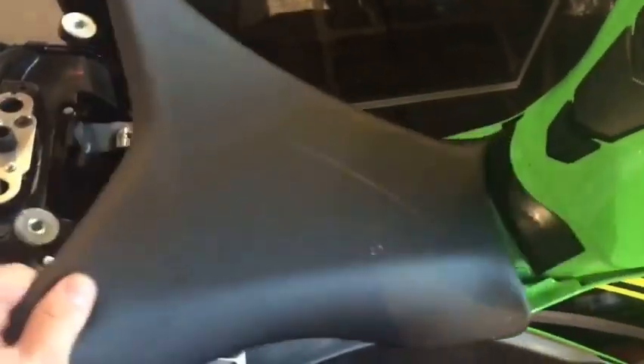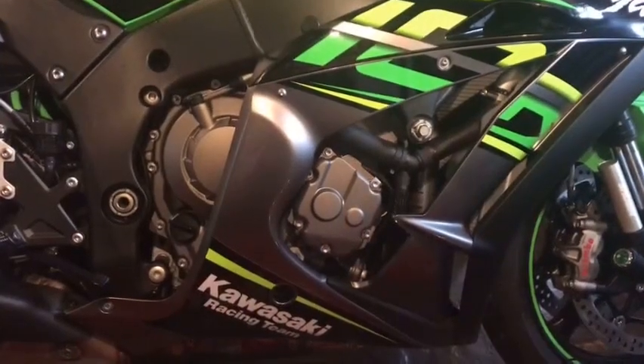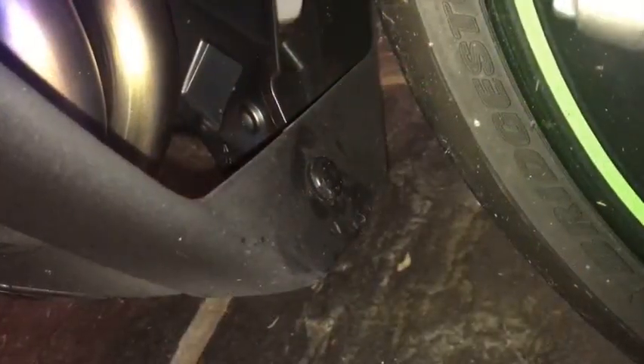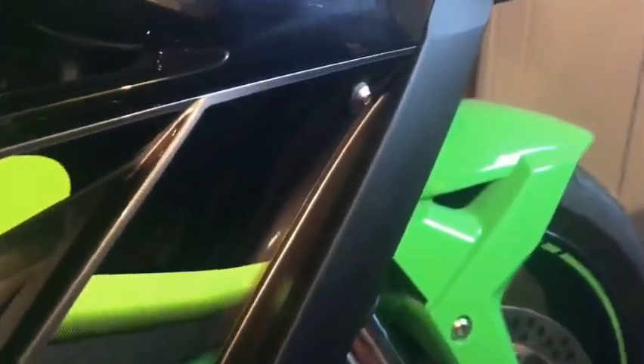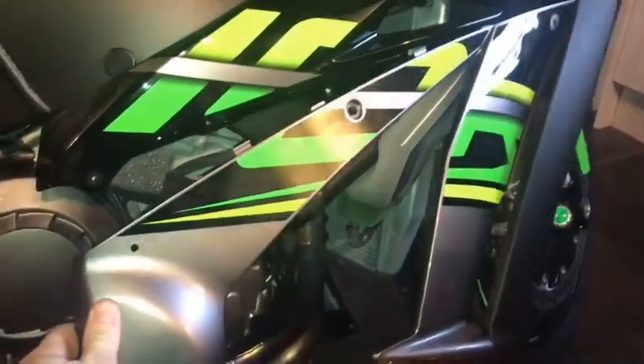This will expose the servo, which we're going to remove later. To remove the side fairing, there are a number of clips fastening it: one located just behind the front wheel, removable with a Phillips head screwdriver; a push clip underneath the belly pan; four Allen key headed bolts on the outside of the fairing; and three plastic push clips on the inside by the radiator.